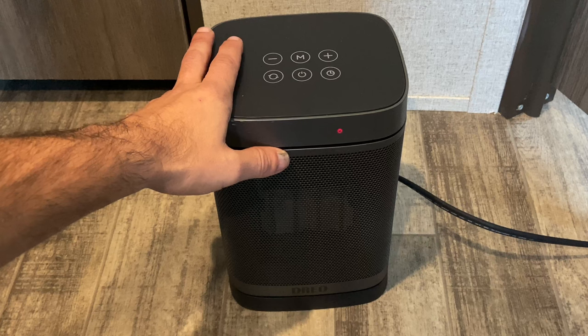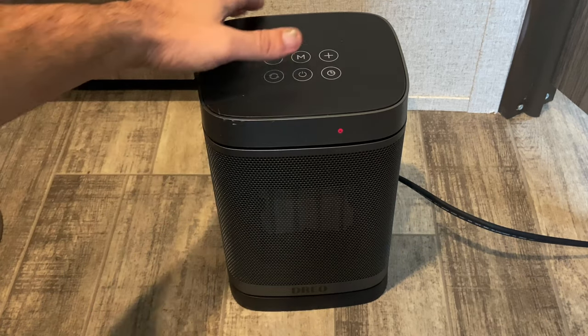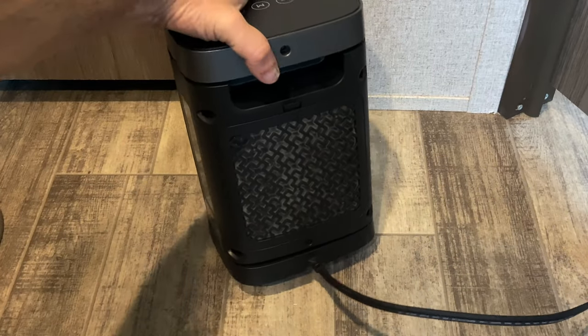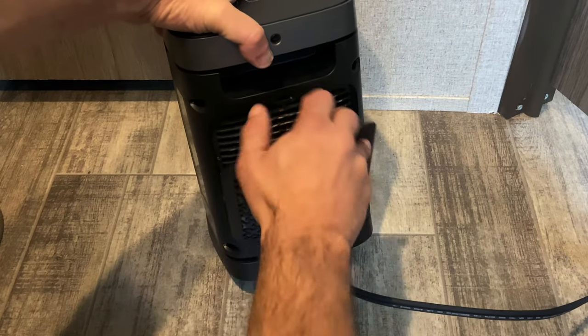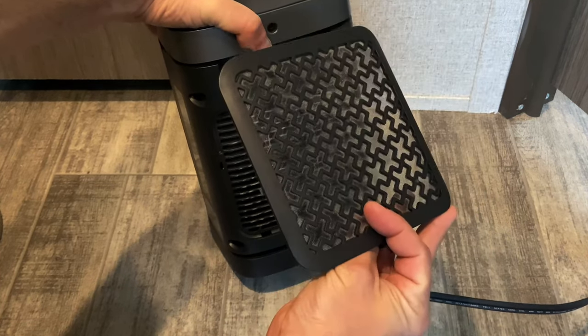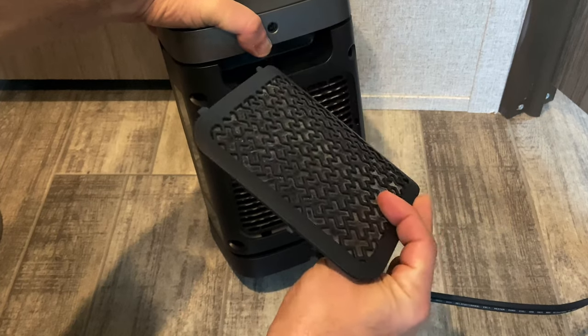It keeps our kids nice and toasty and warm. One of the features I definitely like on this — let me flip it over on the back — you have a filter that you can pop open, and as you can tell I need to clean this. We have been using it for a while. So there is our filter.